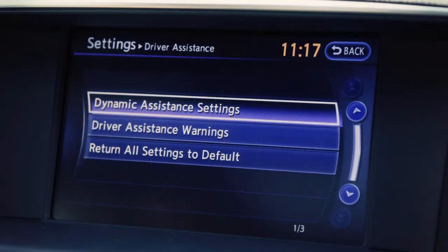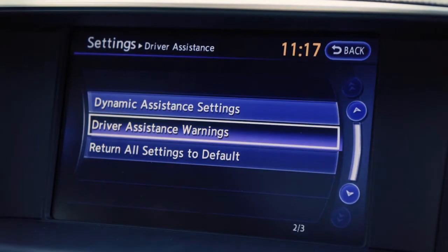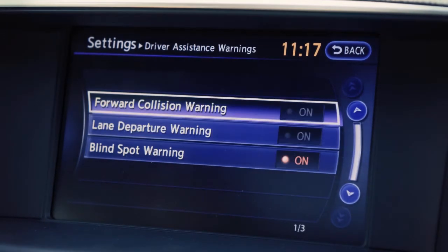Select Driver Assistance on the touchscreen. Now, select Driver Assistance Warnings. Select the Forward Collision Warning key, then select On or Off.